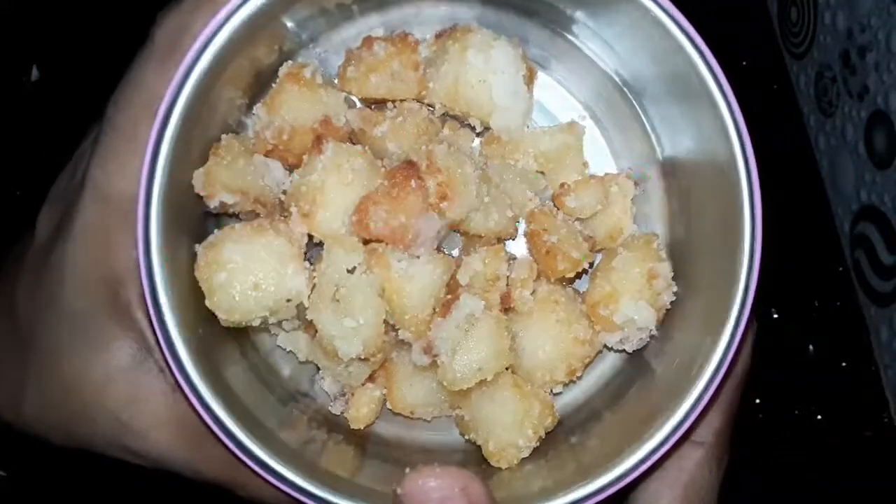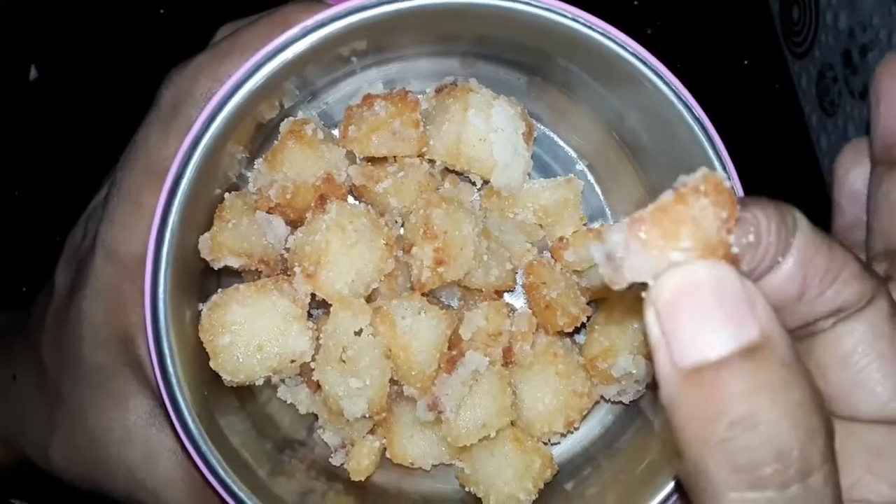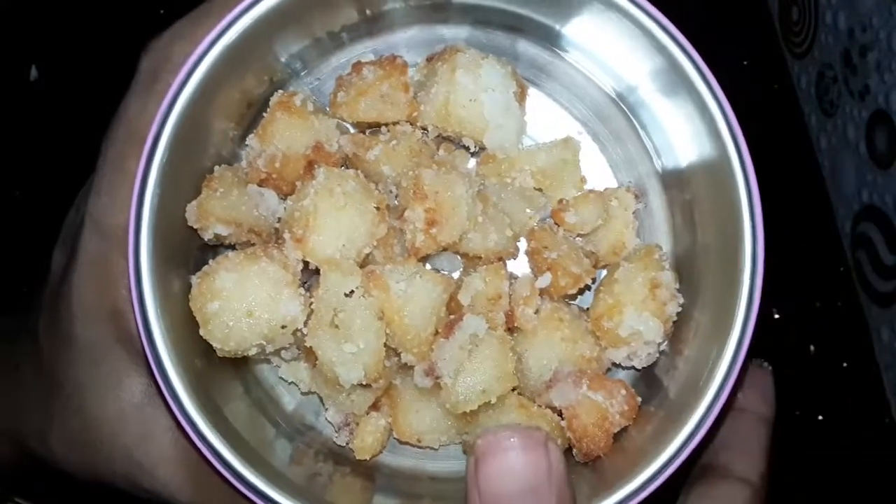Hello everyone, welcome back to Divya's Cooker's Lotus! Welcome to this video, everyone. Today, you can add a few of these ingredients in Independence Day.